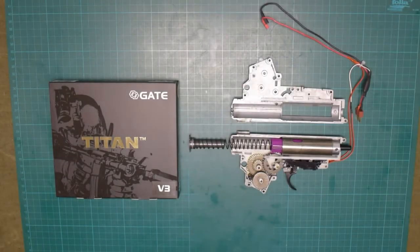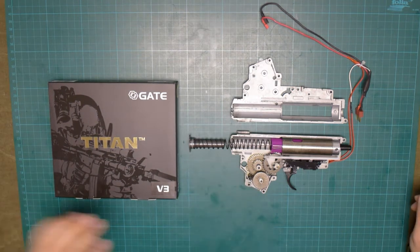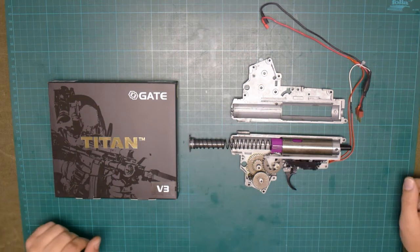Hello friends, I'm Andrey from Roski Airsoft Workshop and today I will be installing Gate Electronics Titan version 3 inside the standard version 3 gearbox of an AK. Here I have a standard gearbox from LCT AK, it's already opened. And here I have a box of Gate Titan, standard version, so called basic model, that I will be installing inside this gearbox.